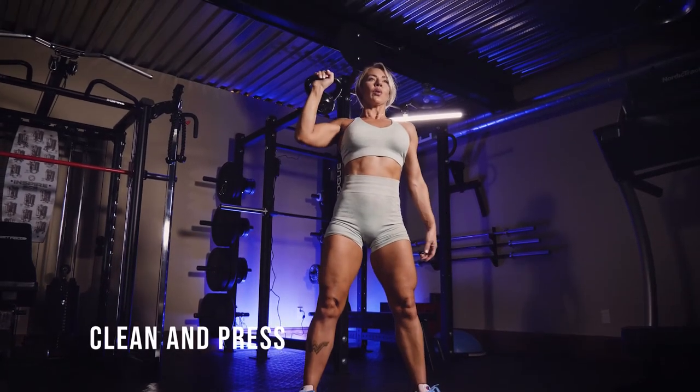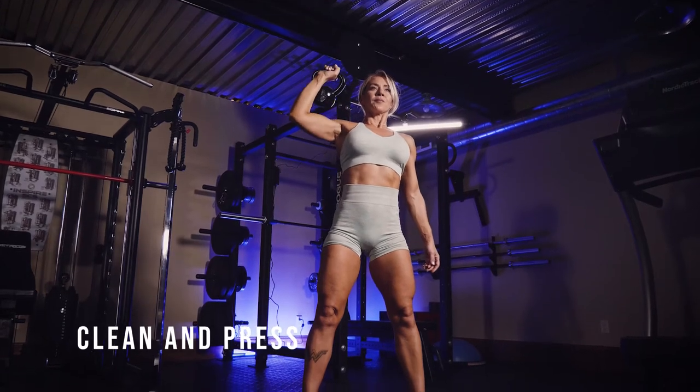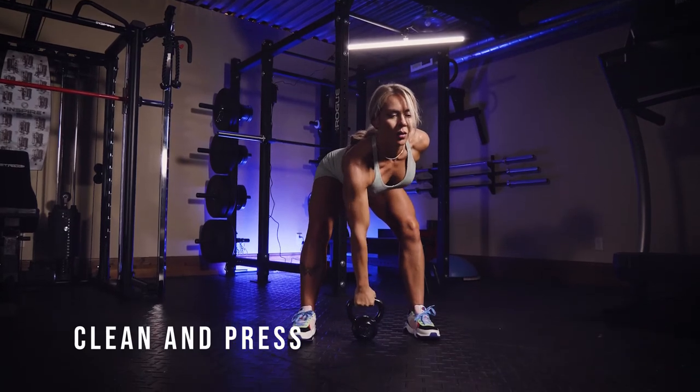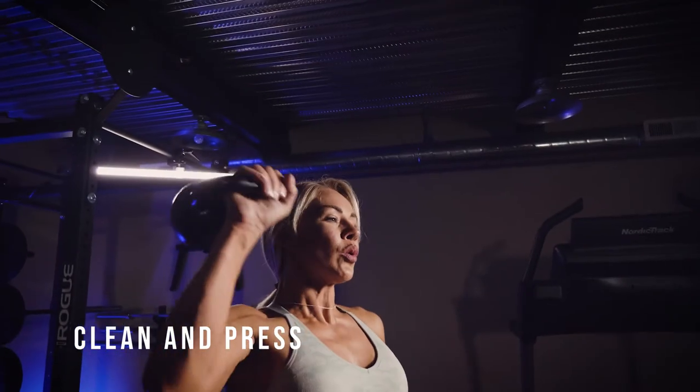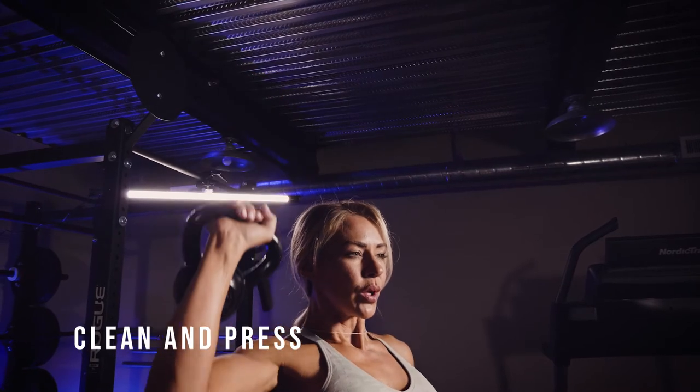This is a kettlebell clean and press. You're going to start off like you're doing a deadlift, swing the kettlebell around to the back side of your wrist, and then do just a basic overhead shoulder press. Then flip the kettlebell back over and bring it to the ground.